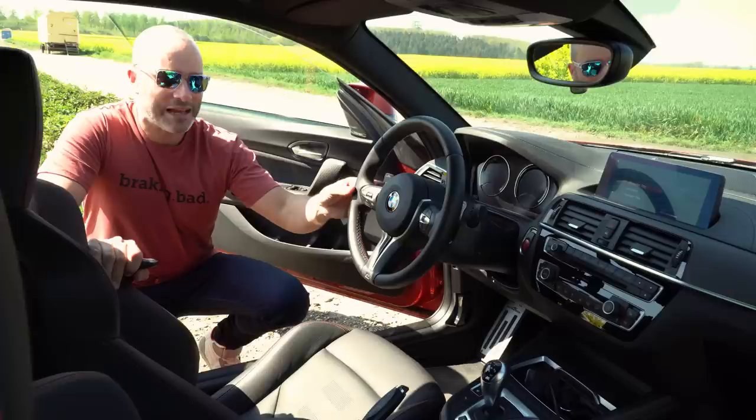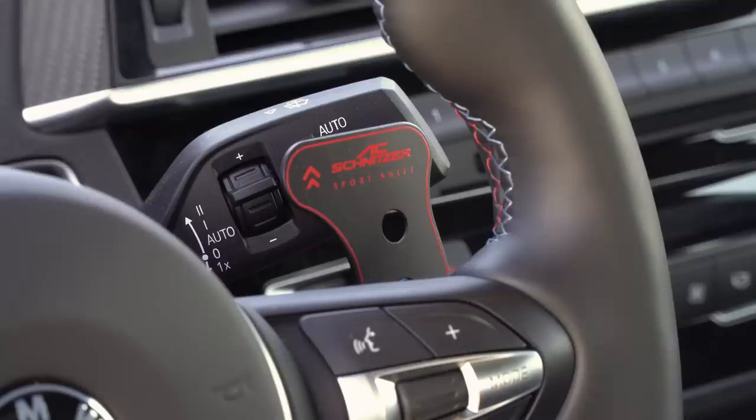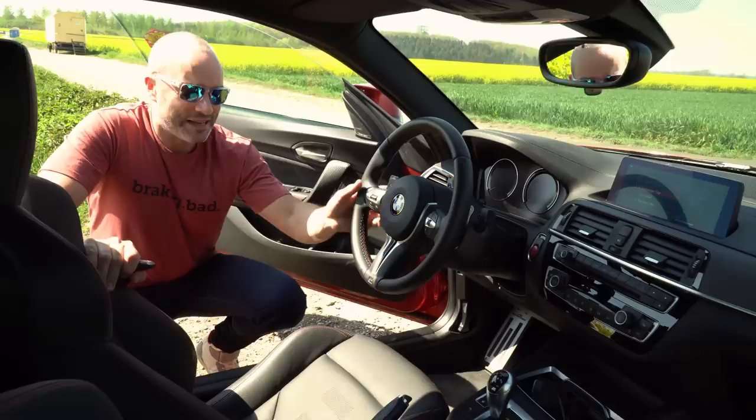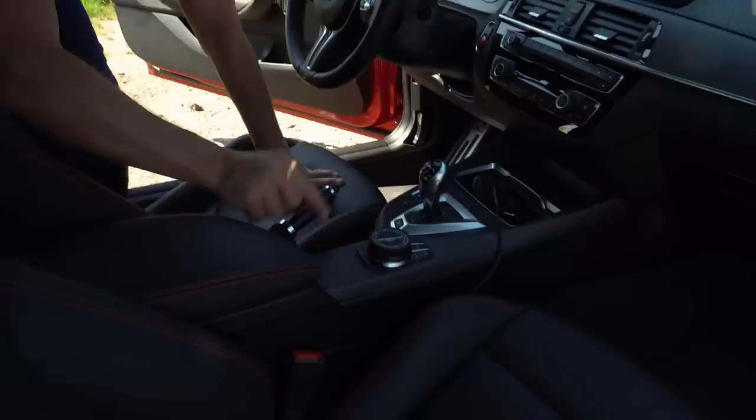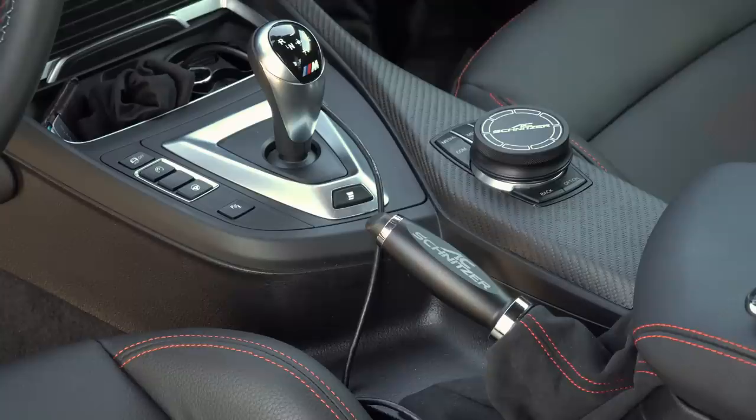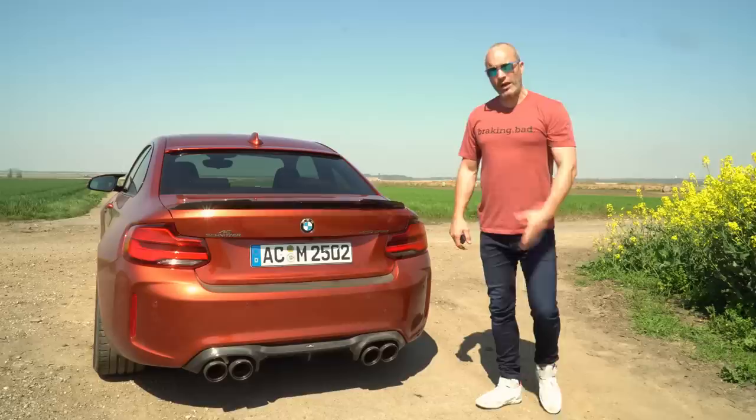Coming up to the steering wheel we have these absolutely stunning alloy AC Schnitzer paddles that just look so simple and feel so lovely to the hand. They were the same paddles in fact that were on the ACS5 Sport that I tried a couple of months ago — that was a 715 horsepower M5-based car that AC Schnitzer do. Heading over to the centre console we've got the AC Schnitzer handbrake cover and the iDrive control cover as well. They're not my cup of tea but I can see the younger audience absolutely loving them — it just changes the cabin and makes it a bit more unique.